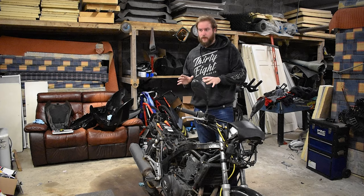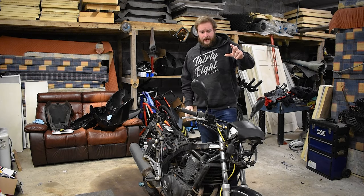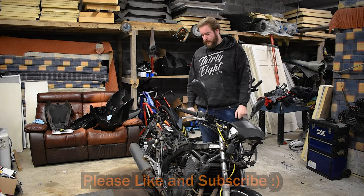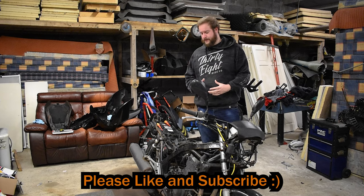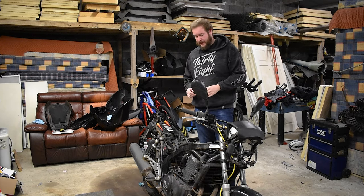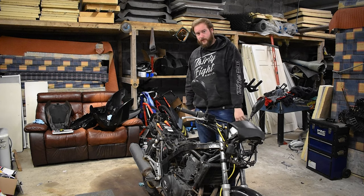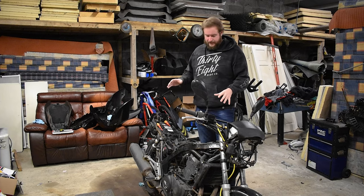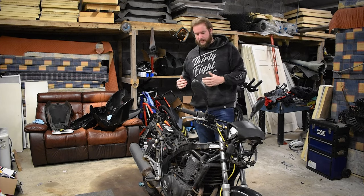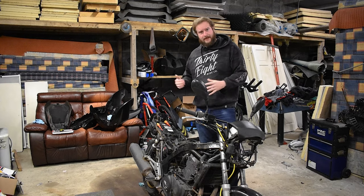So today's plan is to break apart the carbs, get them ready for ultrasonic cleaning, get this off, have a look at what we're dealing with there, get the radiator off and have a look at the exhaust. I might not get the exhaust off in this video because I have a feeling that's going to be a challenge. At the very end of the video I'm going to talk about what I have in my head for this bike because I have a few ideas - not fully locked in yet because I'm not sure what is within my ability to do.